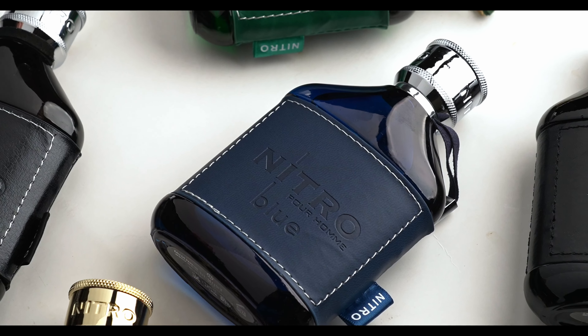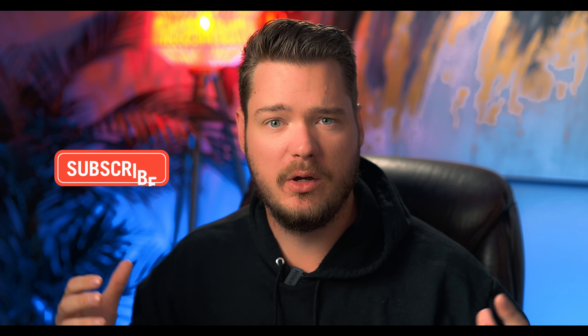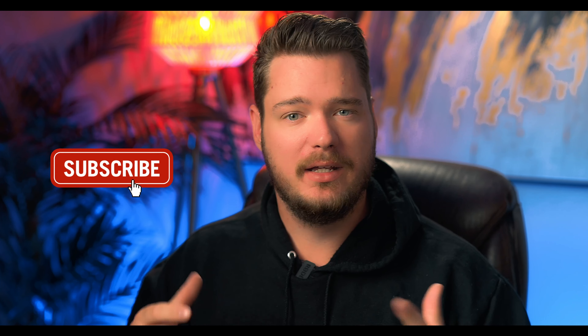I'm going to do two winners and I'm going to decant all eight of these fragrances and put them in decants — whoever wins, I'm going to send you all of them. If you're interested in that video, make sure you hit the subscribe button. It should come out maybe next week, maybe the week after that.